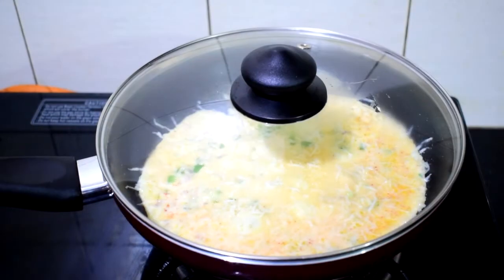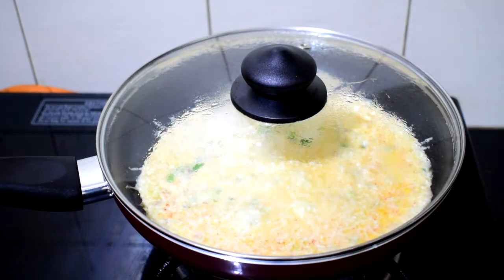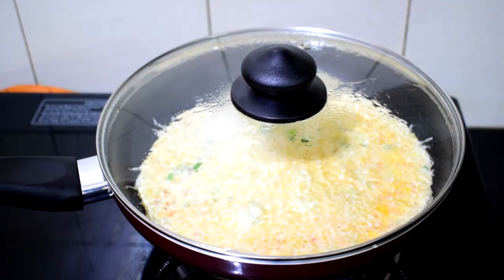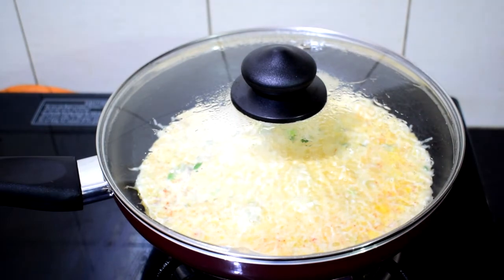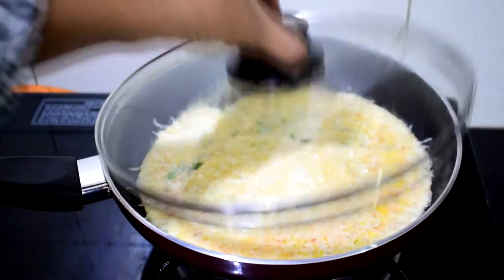Now close the lid, turn your flame to medium high, and let it cook for 30 to 40 seconds. Do not overcook or cook the eggs completely — you're looking for a little bit of moisture from the eggs, which will later cook itself on the plate. Remember this: if it's cooked in your pan, it's overcooked on your plate.